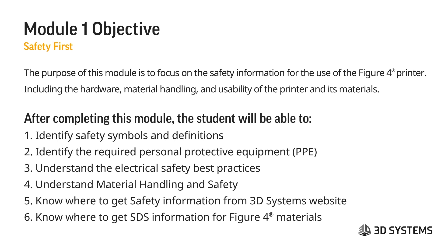After completing this module, the student will be able to identify safety symbols and definitions, identify the required PPE, understand electrical safety best practices, understand material handling and safety, and very importantly, know where to get safety information from the 3D Systems website and where to get the SDS information for all Figure 4 materials.